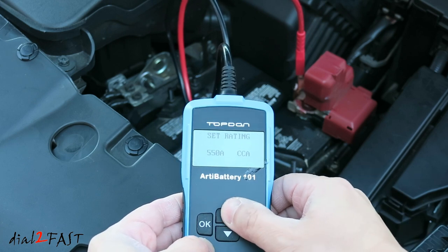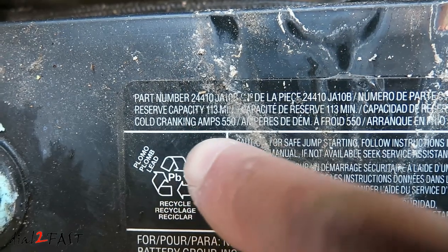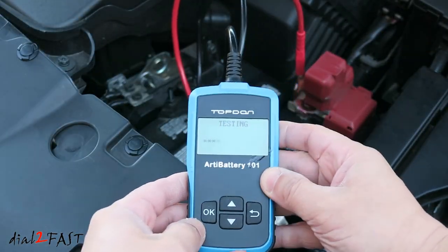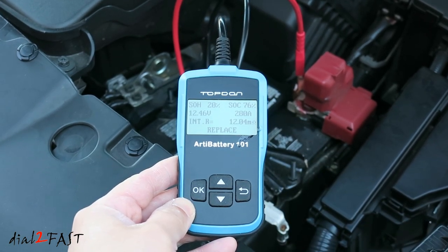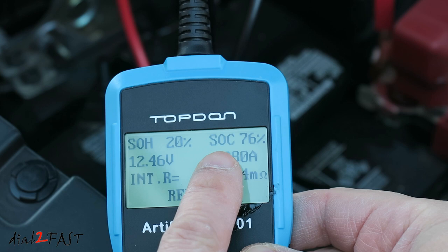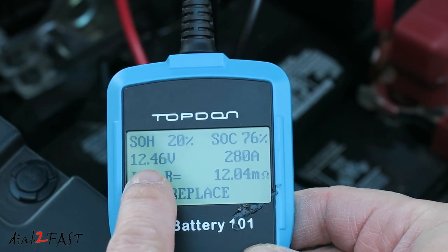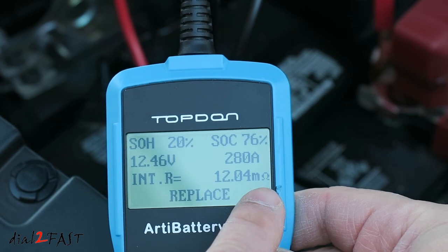Here you can enter the CCA of the car battery. On this original Nissan battery, if you look over here, it tells you the CCA or cold cranking amp is 550. Now it's testing. The SOH — state of health of the battery — is 20% only. SOC, state of charge, is 76%. The voltage of the battery is 12.46 volts, and the internal resistance is 12.04 milli-ohm.